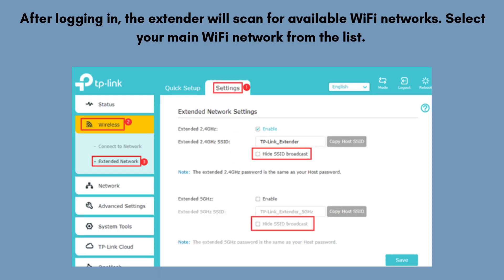After logging in, the extender will scan for available Wi-Fi networks. Select your main Wi-Fi network from the list. When prompted, enter your existing Wi-Fi password and click Next.